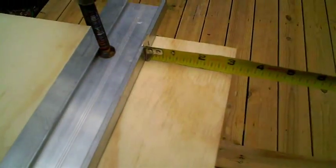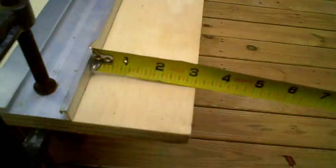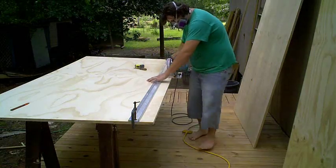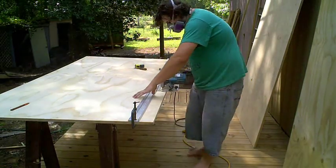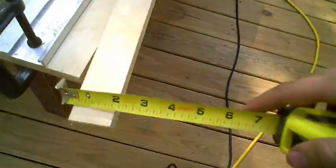We're at three and one eighth exactly. Check the middle — three and one eighth. So we're good. Let's see if we did our work right — and that is exactly inch and a half. Check this other end just to make sure. Exactly inch and a half.